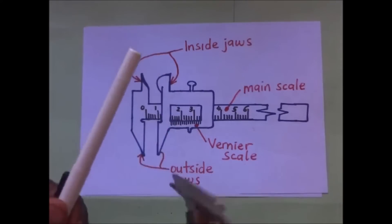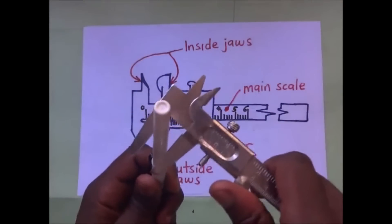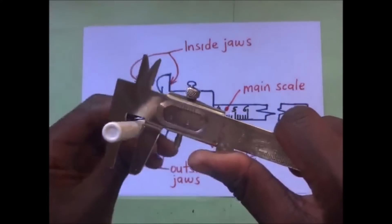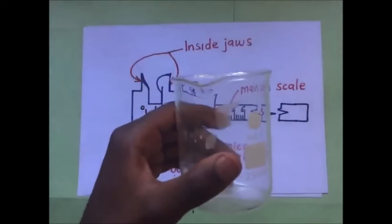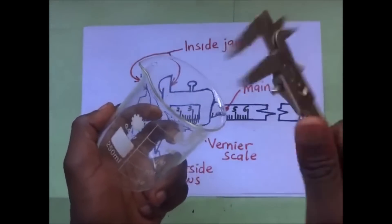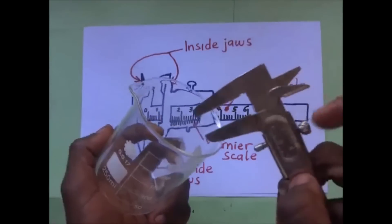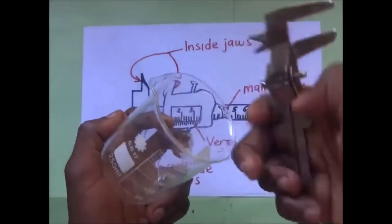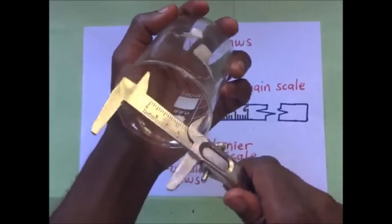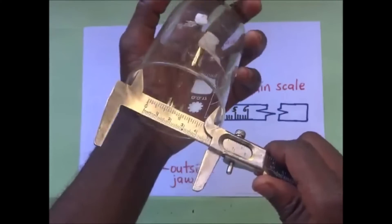When I want to take the measurement of this pen, it's very simple. I am going to put these outside jaws around the pen, then slide like that, and take my readings. This is a beaker right here. If I want to measure the internal diameter of the beaker, I simply take my vernier calipers and use the inside jaws, then slide like that and make sure that the jaws have gripped the beaker.